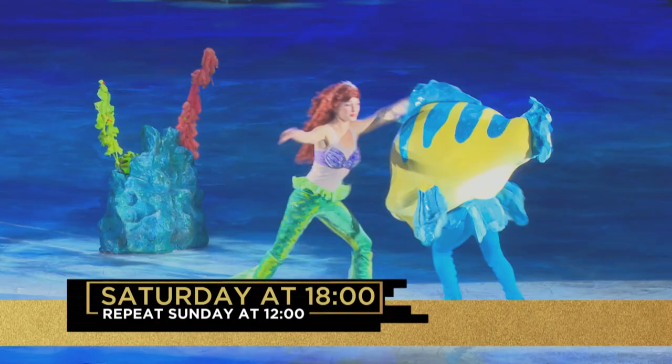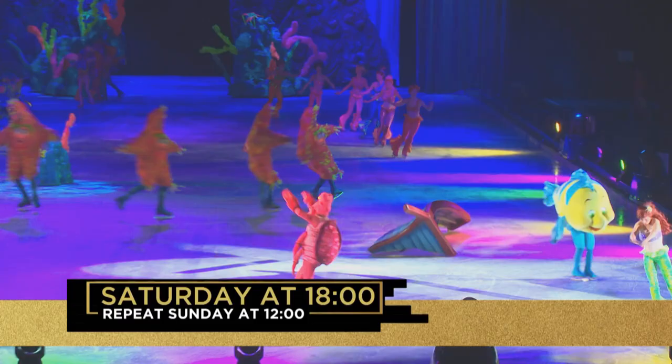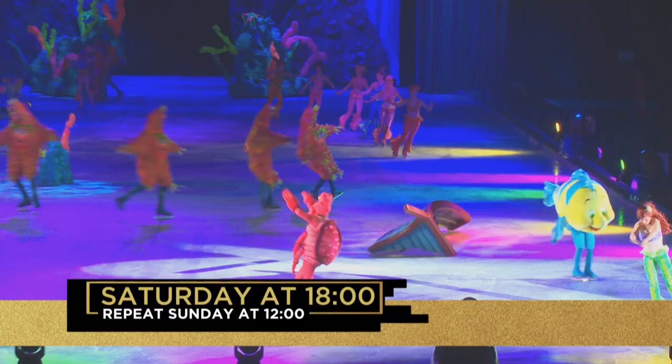Disney leaps off the screen and lands on an ice rink near you. That's Top Billing this Saturday evening at 6 on SABC3. The stage is yours.